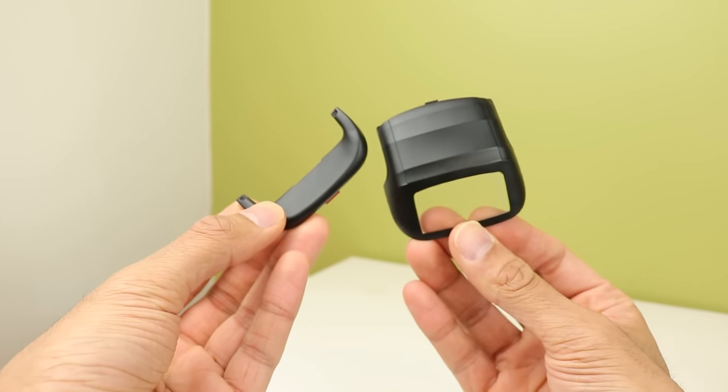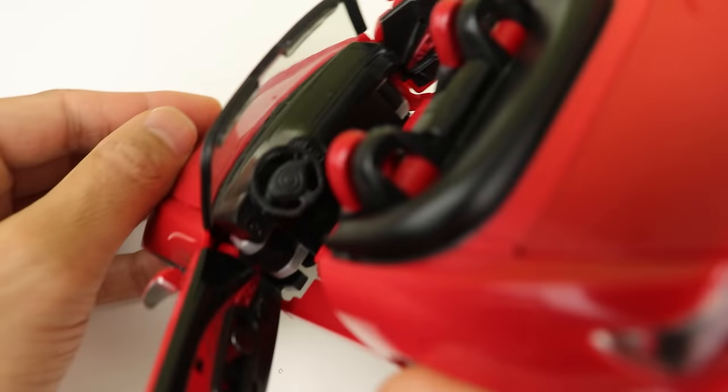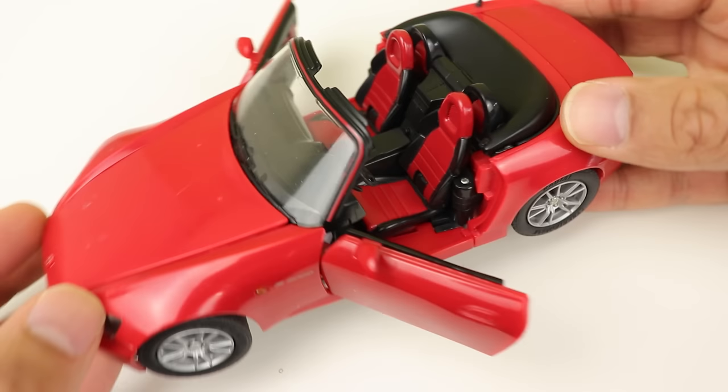Now you can see the highly detailed interior, which for some reason has a separate shifter part — and it's fallen out. I don't know where it's gone. I think the vacuum ate it.